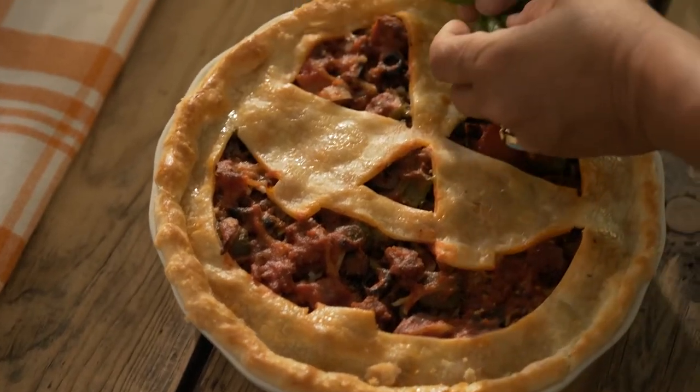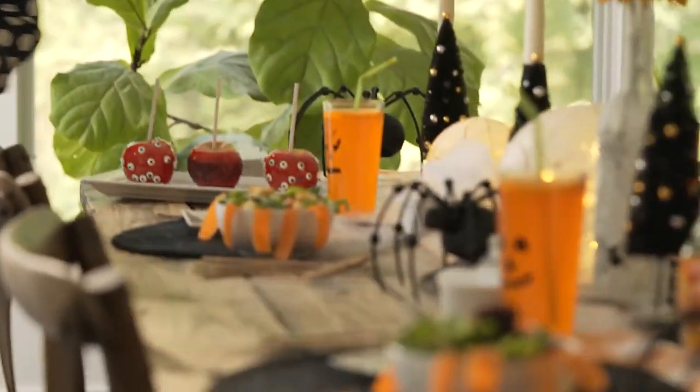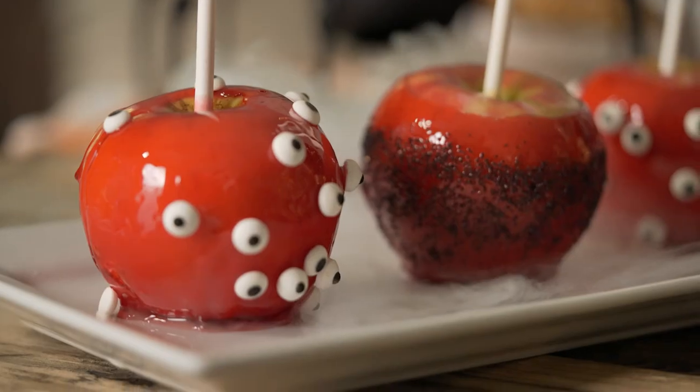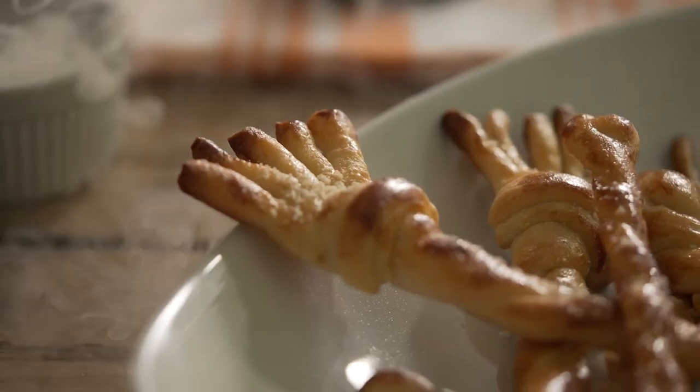All of the recipes for the food on this table are in Seasons magazine. And for the last fun effect, a little dry ice in water. Now you get to go shopping and have tons of fun making your own frightfully fun family dinner. Happy Halloween!